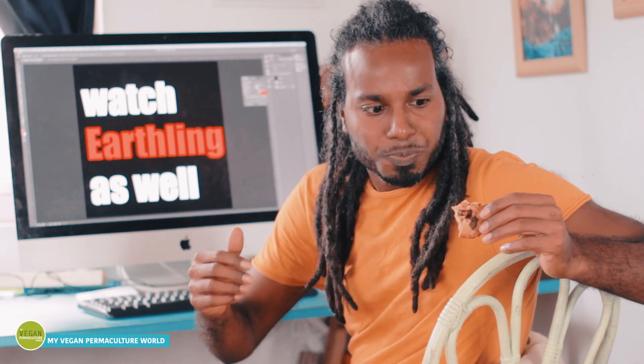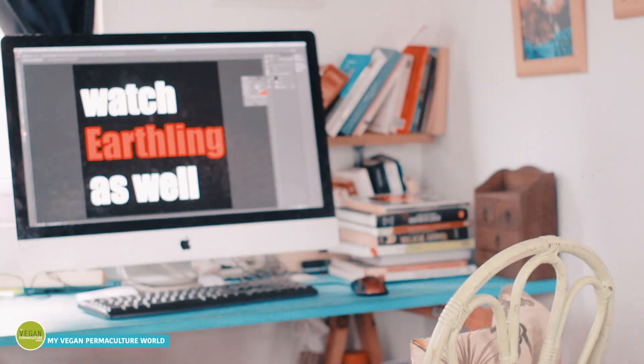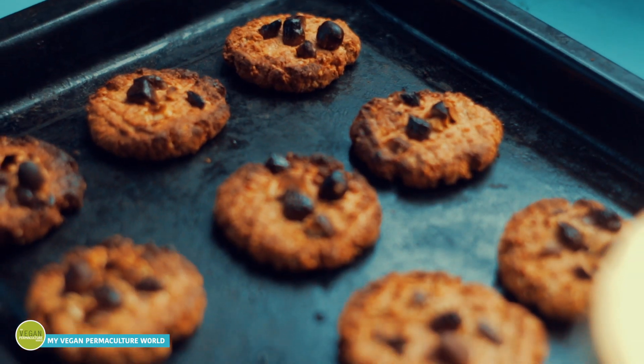Oh my god, this is the best cookie I ever had in my entire life. This is epic! Who's overreacting now? Anyway, are you guys ready for the best cookie recipe ever? Let's go.